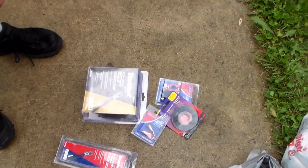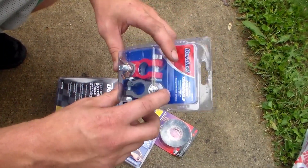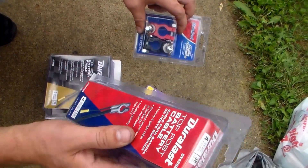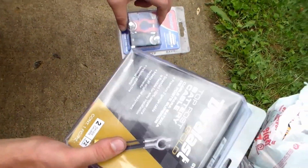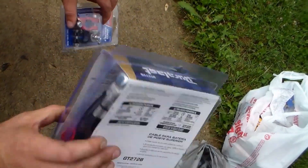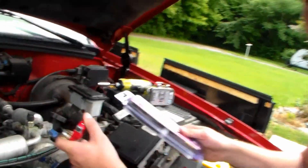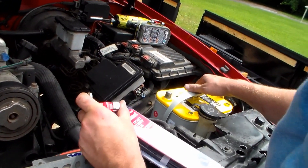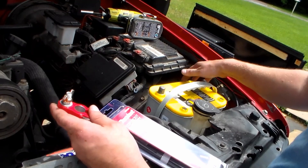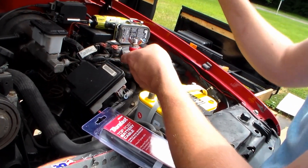We've got some electrical tape and some marine terminals, so that later on when he hooks up accessories it's really easy to just tap off of it. We need a cable going from the negative to the ground of the car, and a cable to connect the positive side of the main starting battery to the secondary semi deep cycle battery. I'm going to ground the battery back to the frame, so I only need one of these twist terminals because he's not going to need to add accessories off the negative — he'll just add positive and ground accessories back to the frame.